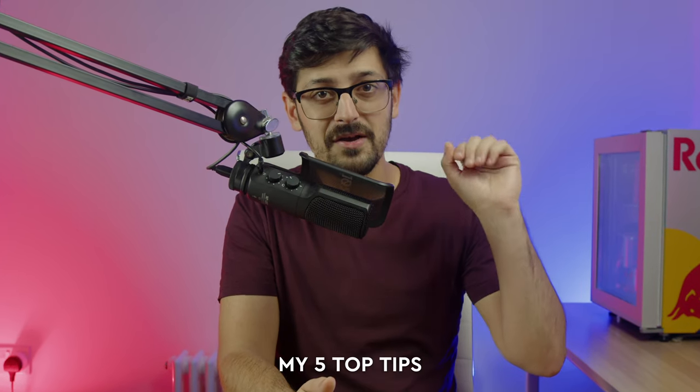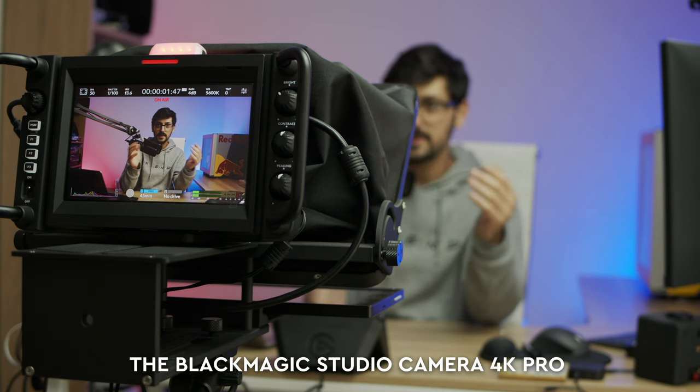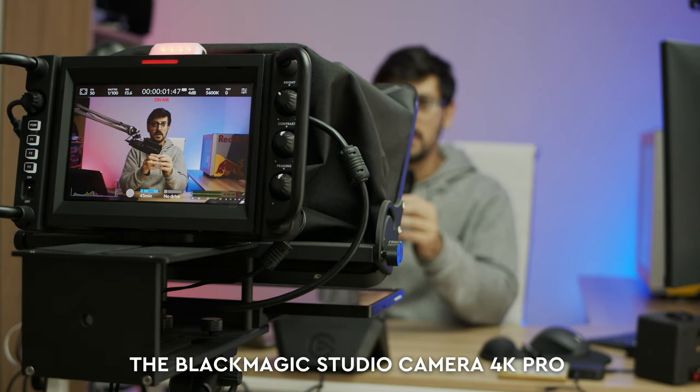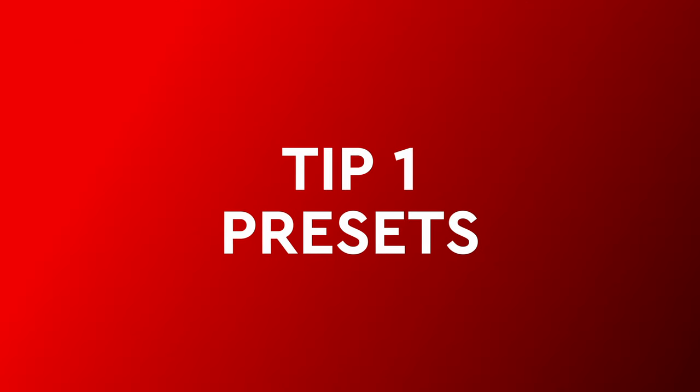In today's video, I'm sharing my five top tips to get the very most out of this camera, the Blackmagic Studio Camera 4K Pro. Let's dive straight in with tip number one: using presets.